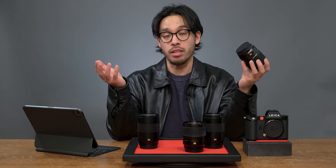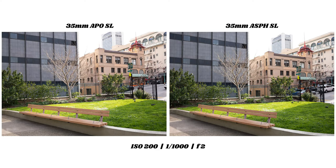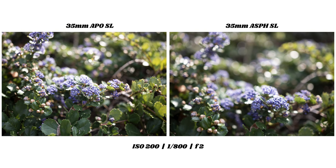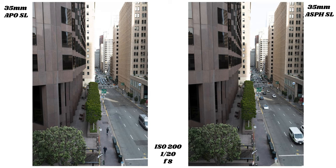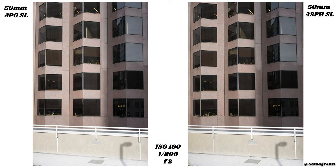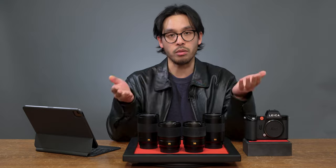I should note that I used an SL2S for the photos — the SL2 here is just for show. As we were shooting, I noticed right away that the APO lenses rendered complex lighting situations more evenly; you can mostly see it in the shadows. The aspherical lens elements have a more natural rendering, similar to what you would see in the Summicron M lenses. We tested all four lenses at various apertures and lighting situations — wide open, stopped down, and in a practical setting.